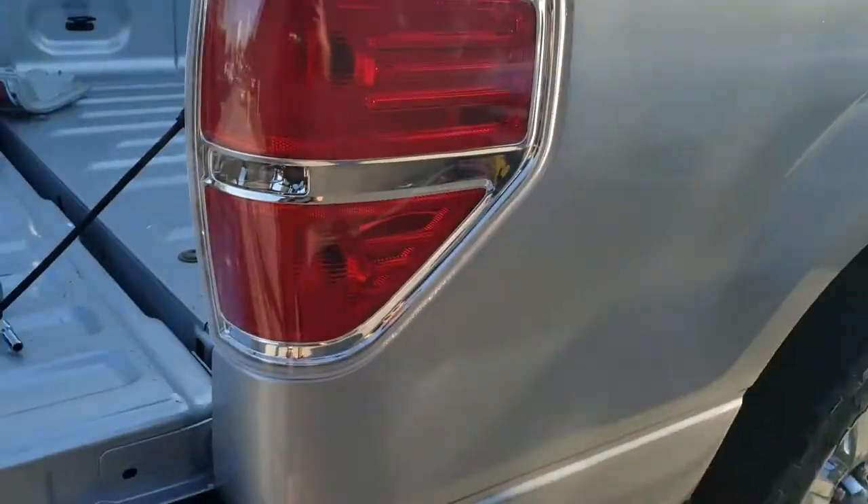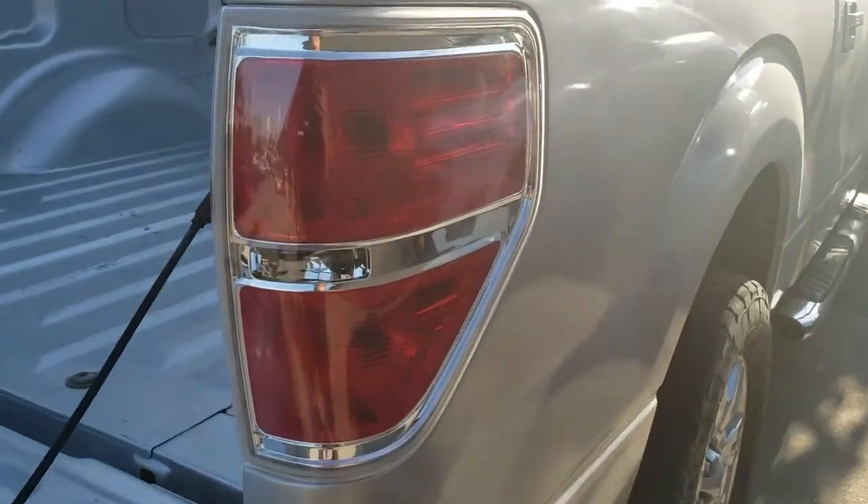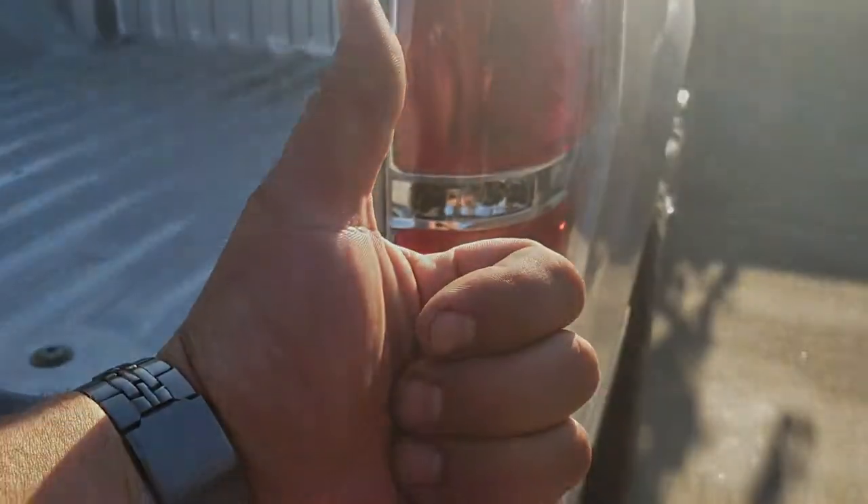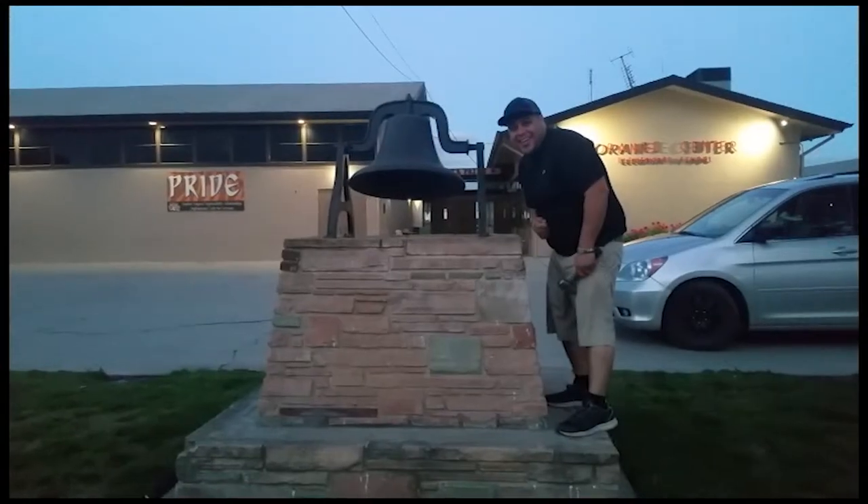And you're done. That's how you install a new passenger taillight on a 2012 Ford F-150. Thank you for watching — subscribe and don't forget to hit that bell.